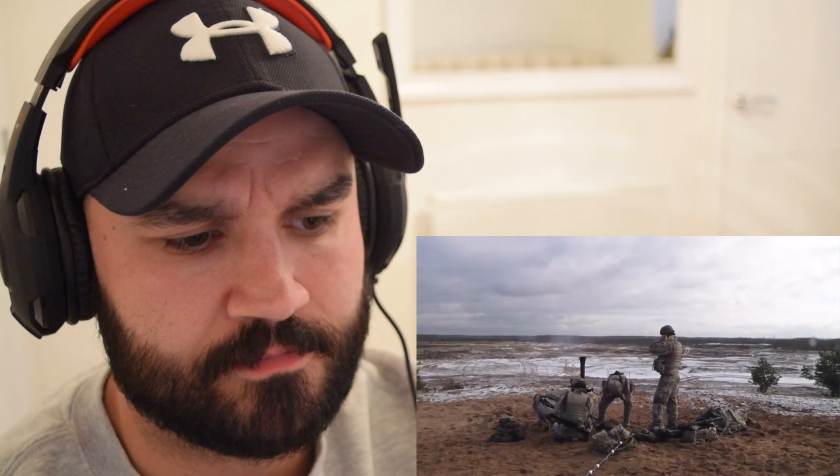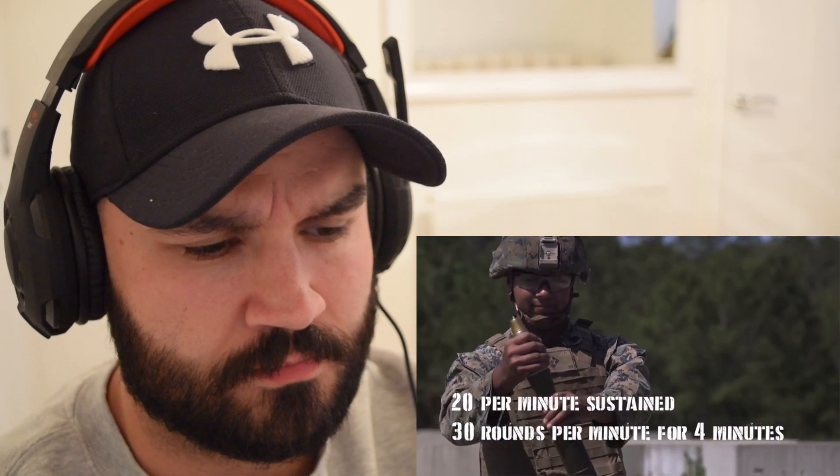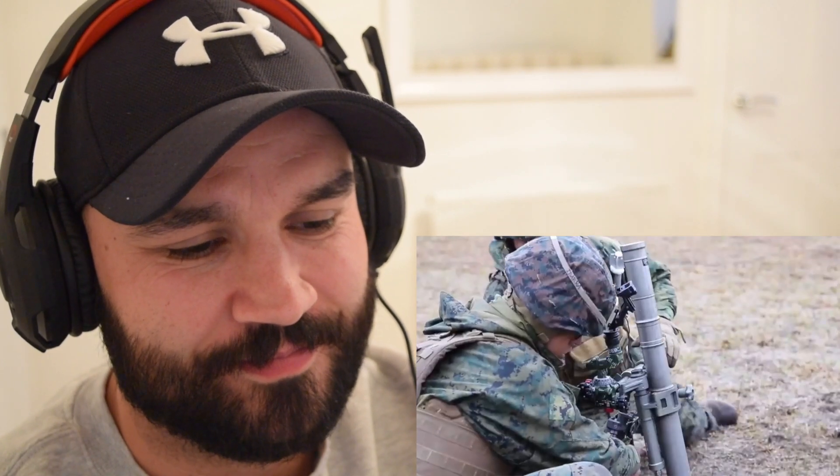Mortar teams traditionally employ 60, 81 and 120 millimeter mortars in teams of three soldiers. They can fire 30 of the 60 millimeter rounds per minute for four minutes, then 20 per minute for a sustained rate of fire due to overheating limitations. The mortar element is usually used at the US Army infantry company level — a company has about 100 soldiers. Within the Marine rifle company, there's a section with three 60 millimeter mortars in each weapons platoon. Marines and the Army organize their companies and squads differently due to the different nature of their missions.